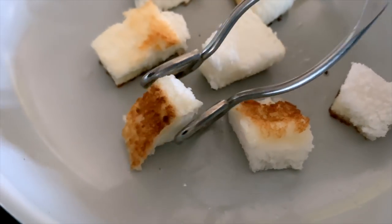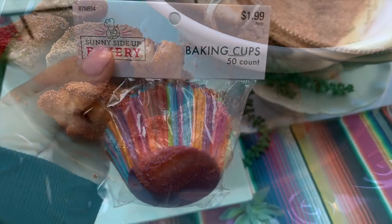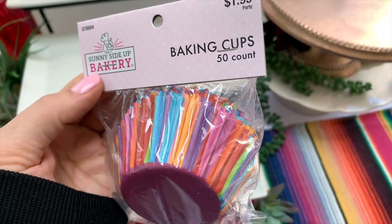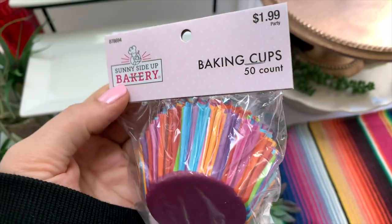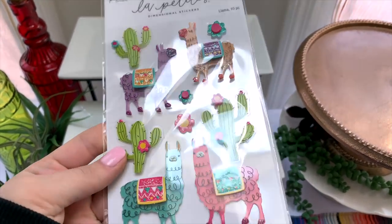For dessert, I wanted to share these angel food churro bites, which seemed so perfectly fitting and were super quick and easy to make. Also, if you want to have something like cupcakes or even brownies, you could always use some colorful cupcake liners to place your desserts in, or even make some cute cupcake toppers with some adorable stickers — I found these in Hobby Lobby.